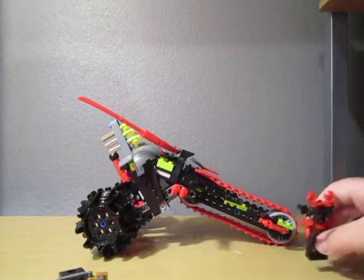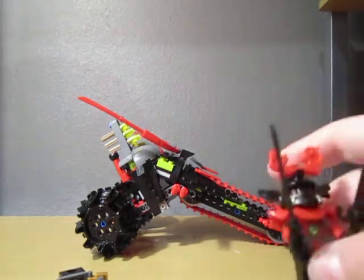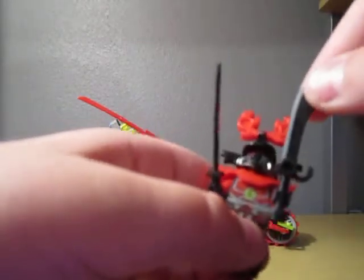Next, we got the stone warrior. He's pretty nice. He's got a machete-type sword and a regular black katana. Here's his face — it's pretty nice, it's pretty angry, it's red. It's pretty detailed too. He's got pretty nice leg printing and torso printing. It's a pretty cool back printing too.